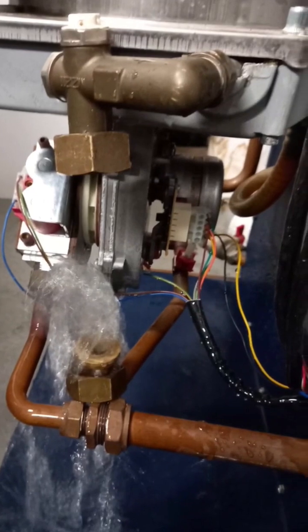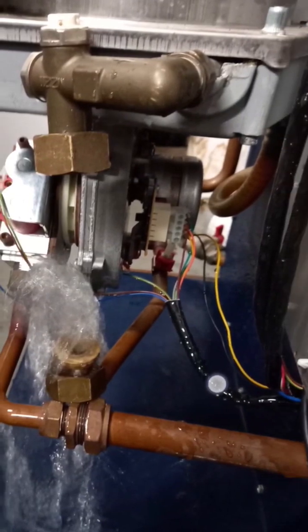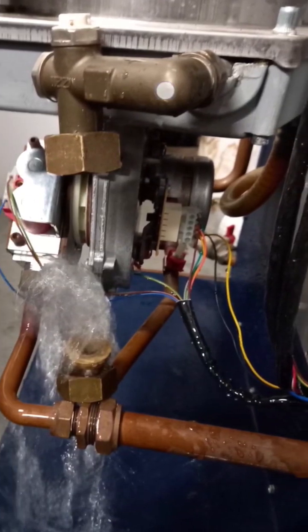Once I took the pump off, you can see there's a bit of water around, but I dried it up. Here's the non-return valve that I blew through, but the unit was just starting to...